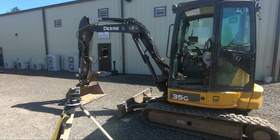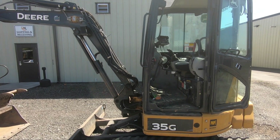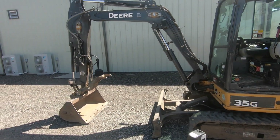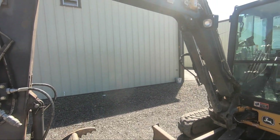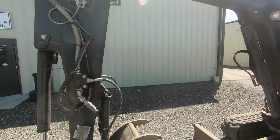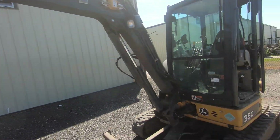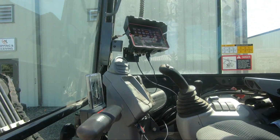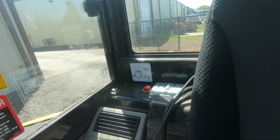Hi there guys, Ralph here with 4K Equipment and today I've got another iDig video for you. It is the manual method installation. The model we have here is the CT 740. We went ahead and already have everything installed here, as you can see, on the stick, bucket, boom, and then in the cab we've already got the touchscreen, light bar, and 2D sensor which we put behind the seat there.